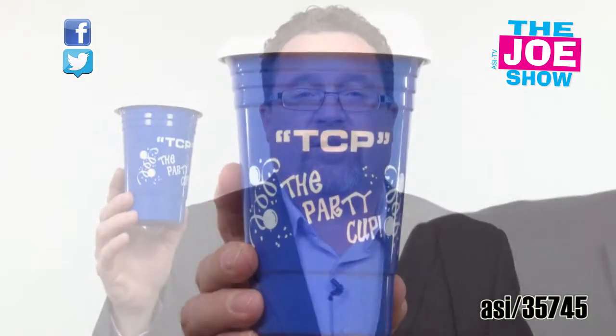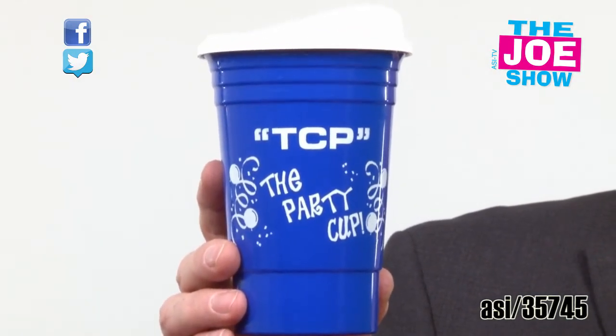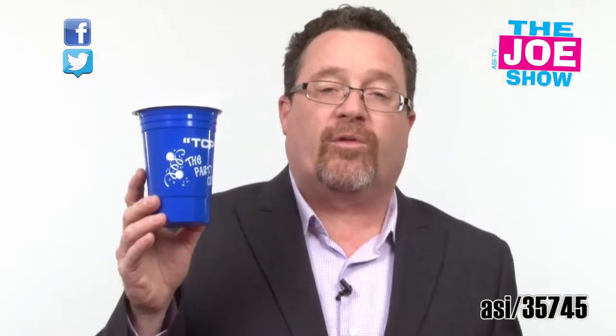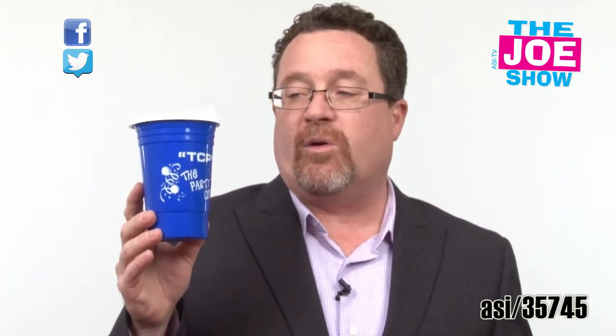This is called a party cup. It looks like a solo cup. The thing about this is it's double wall insulated, made out of BPA free materials, and it comes with a lid. You can use these over and over again, hand wash them, and when you're ready to throw them away you can put them in the recycling bin because it's completely recyclable and compostable.